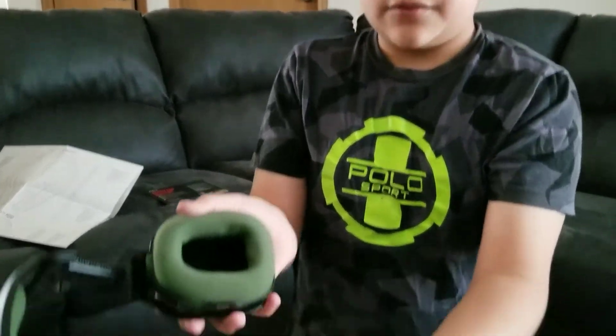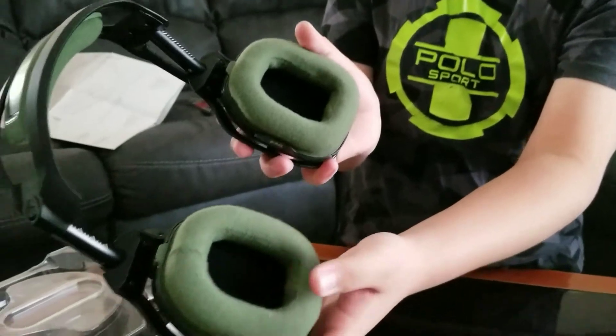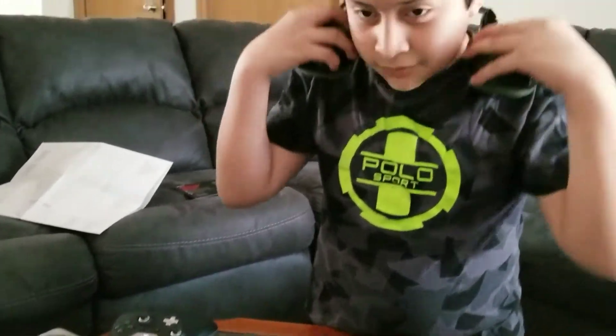These also have a shoulder piece, so if you want to rest them when you're not using them, they can fold down like this and it's really comfortable.